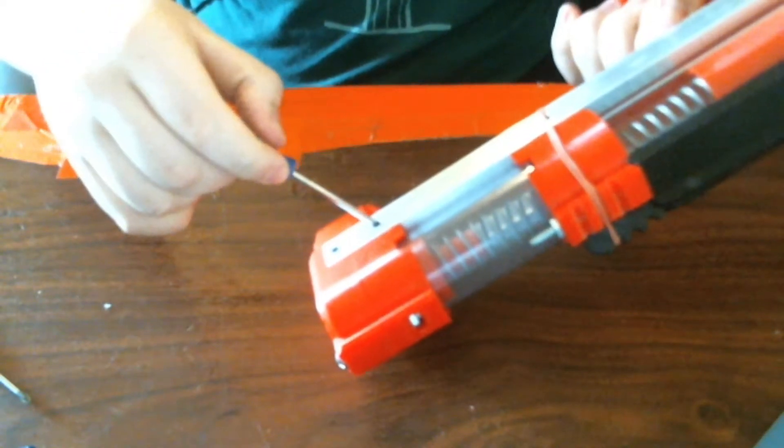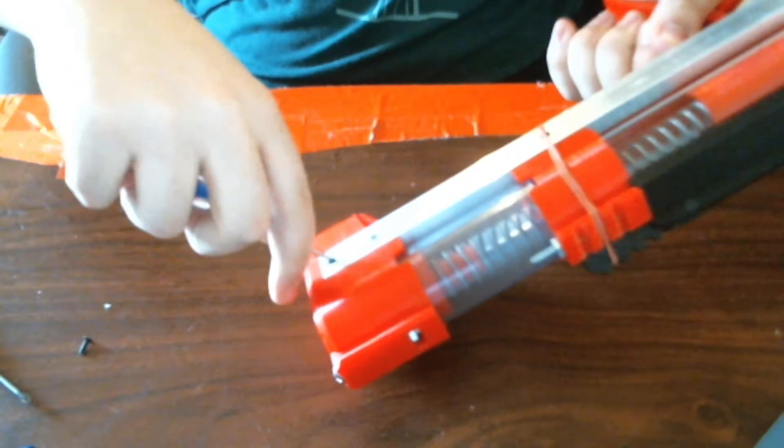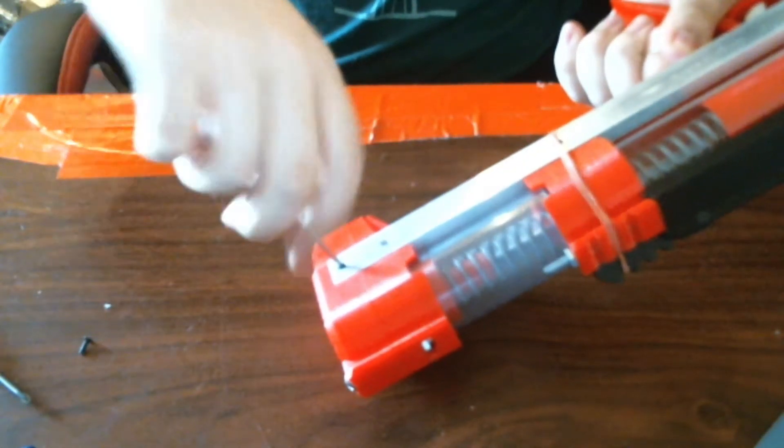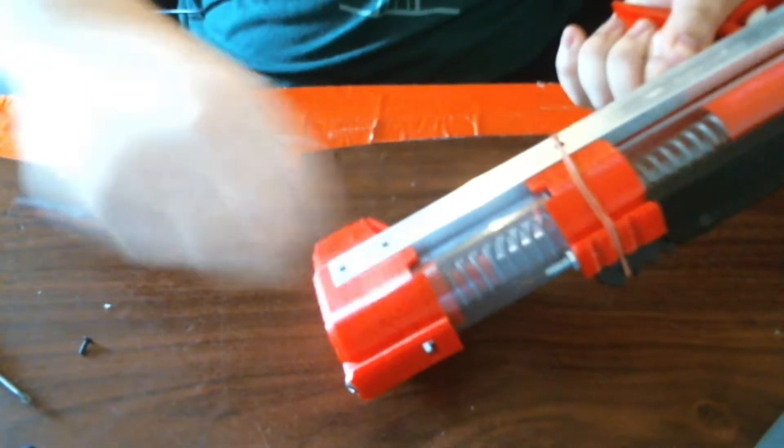So you want to disassemble the back. On the U Caliburn, this is four screws.